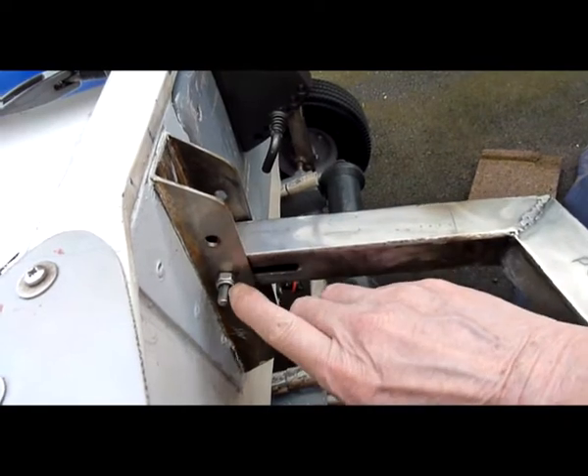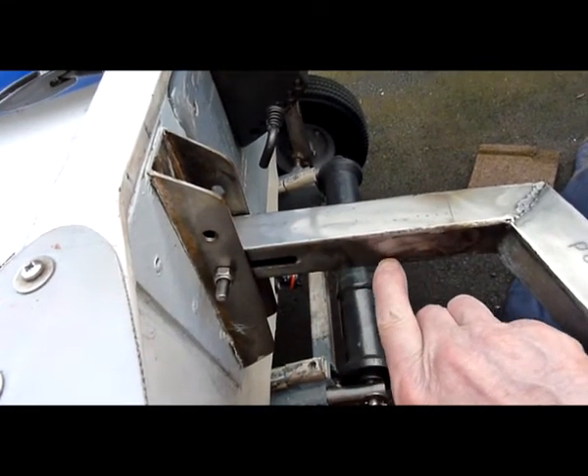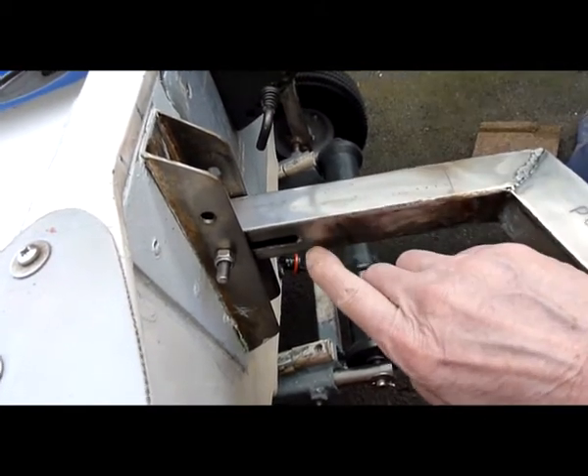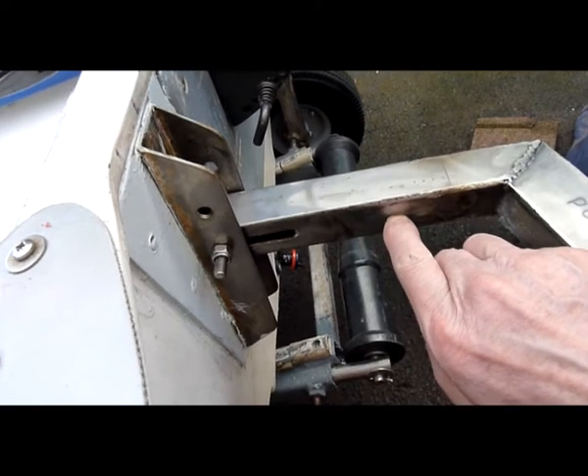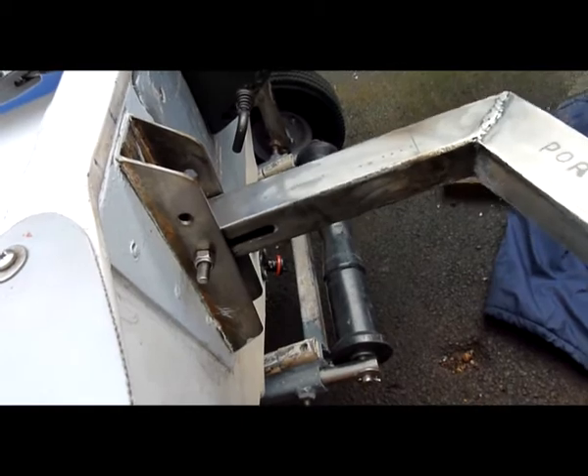There's a spring attached here and I welded a bar going through there where you can't see it, and I put the spring onto there.